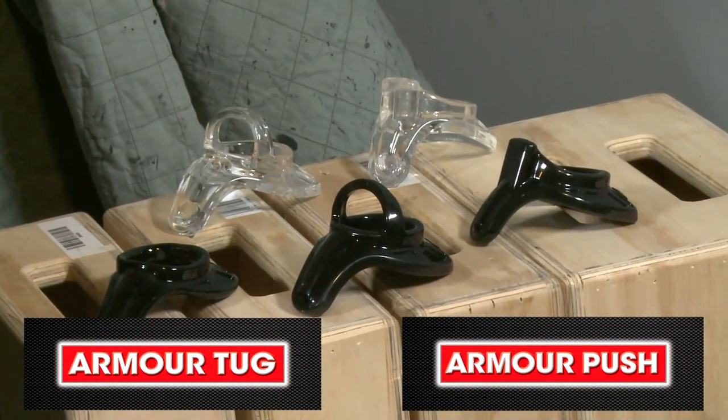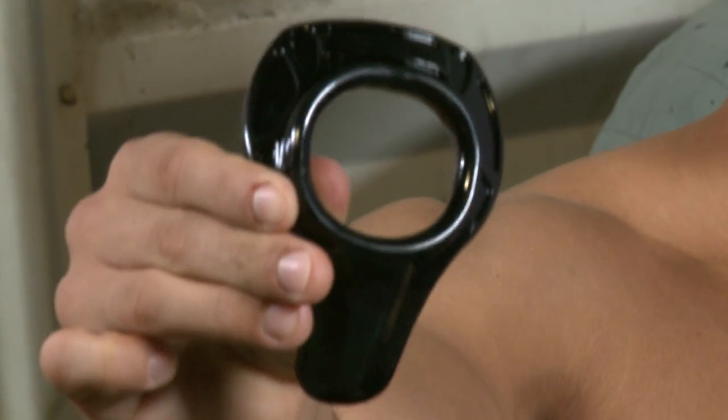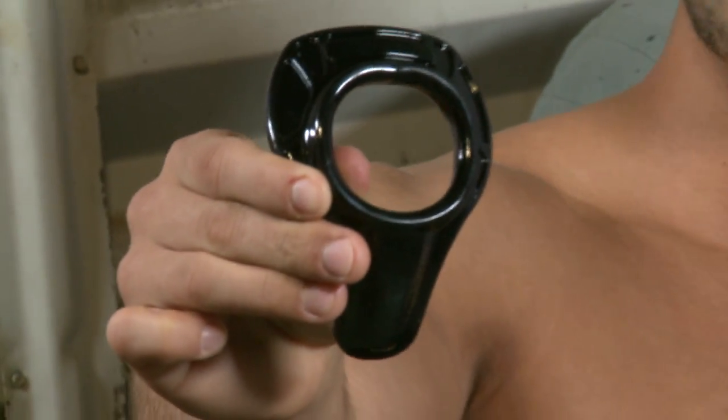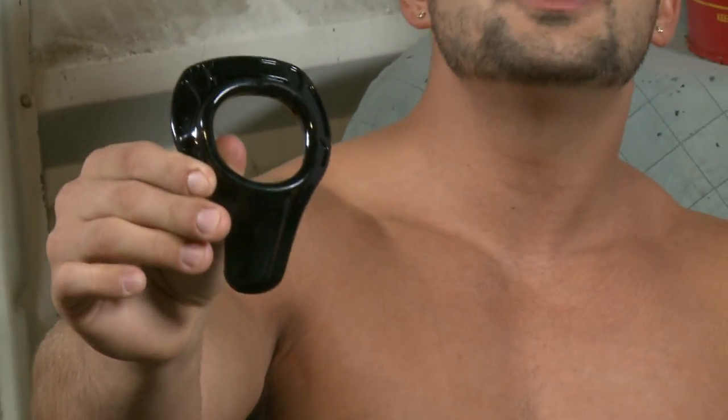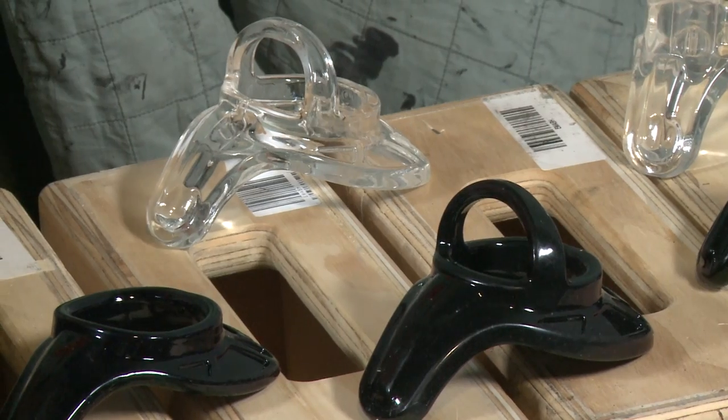They're called the Armor Tug and Push, and they are variations of the award-nominated Armor Up, which is the revolutionary cop gear that becomes part of your anatomy, pushes your gear out, and gives you a bigger looking package. The new features of the Tug and Push are so distinctive it makes them even more fun to use.